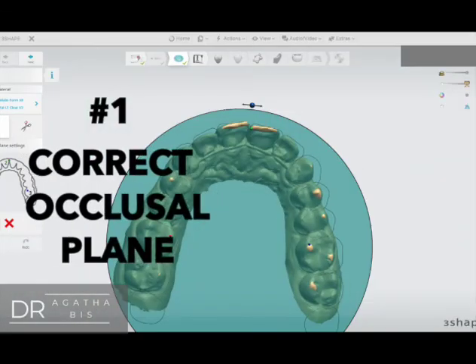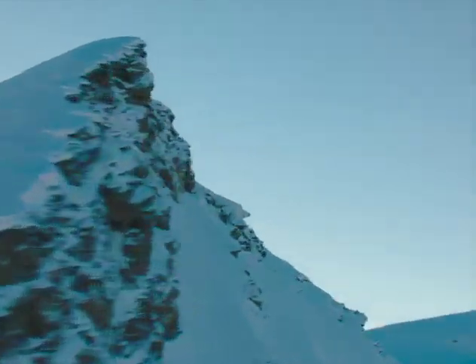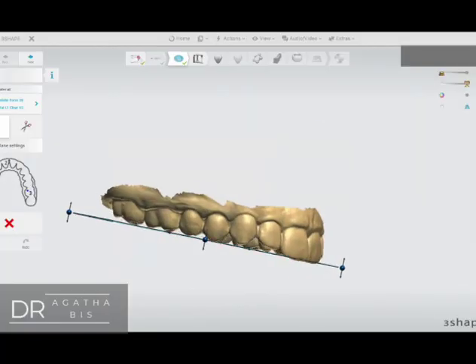Number one is correct occlusal plane. Move to the highest point — you want to make sure that the teeth are on a level plane.